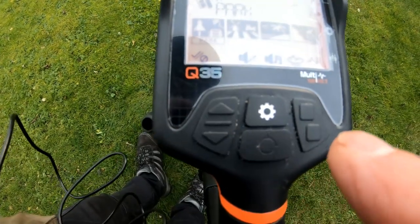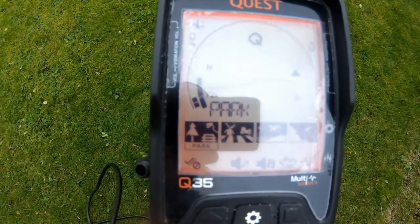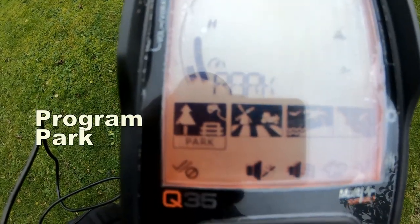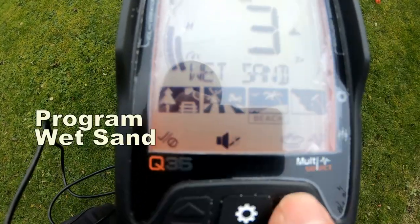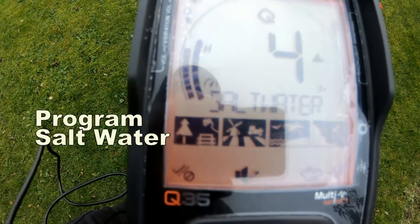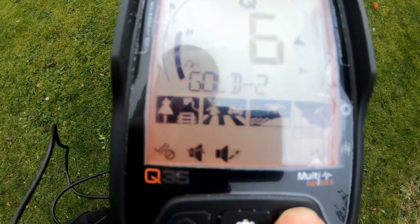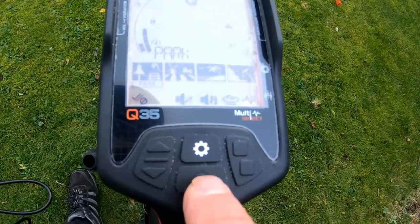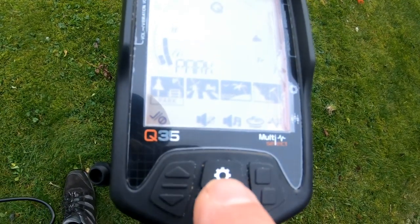There's also a button for speaker connection to the wireless headphones, or display light. To move into the different programs, all you do is press this button here. You've got the different panels of programs: park, field, wet sand, salt water, gold one, gold two.